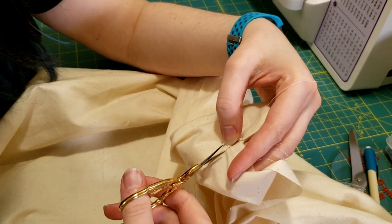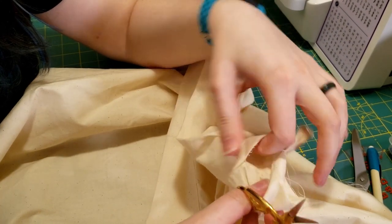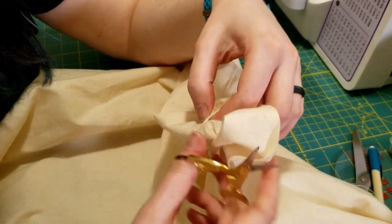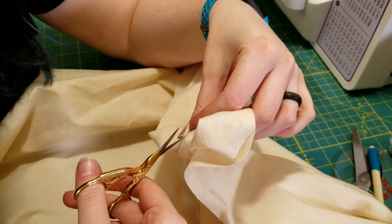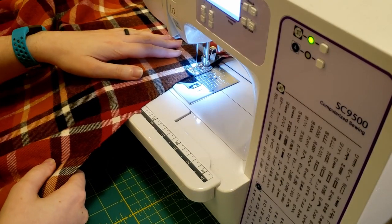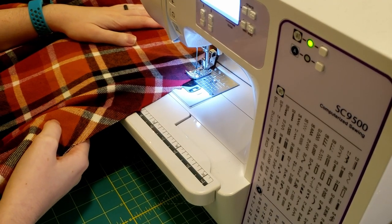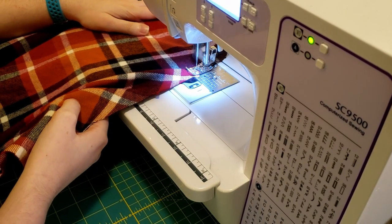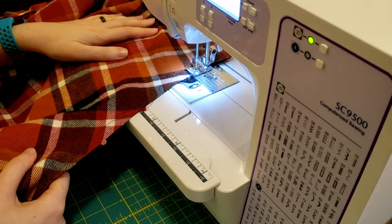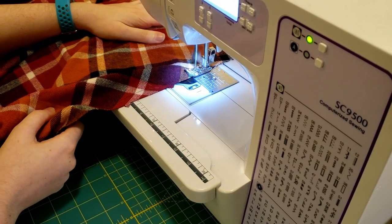Here I am just taking apart my mock-up because I decided to use the waistband as my interfacing rather than using actual interfacing. I'm trying to use less plastic, polyester, and non-natural fibers in what I make, so that's part of that. Here I finally figured out what stay-stitching was — it was kind of a dumb moment for me. You're basically just doing a running stitch from each side of the fabric, because this was cut on the bias, to eliminate any stretch on the waistband area. Then repeat that going from the outside in on both pieces.